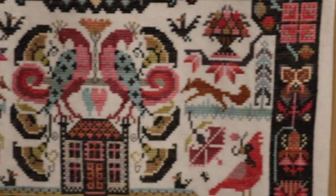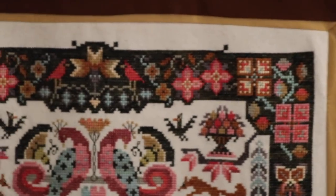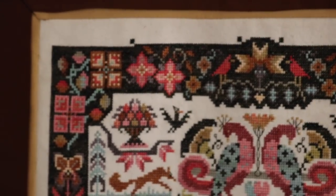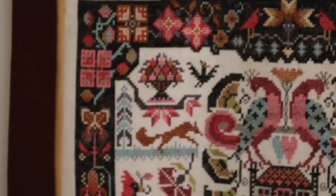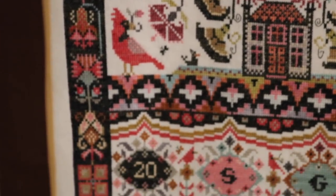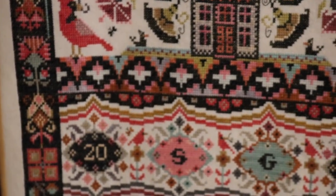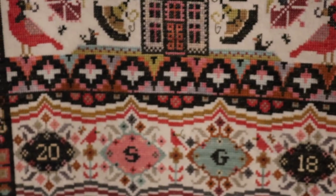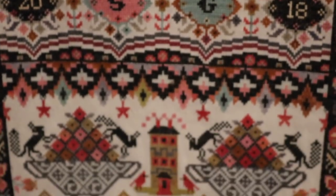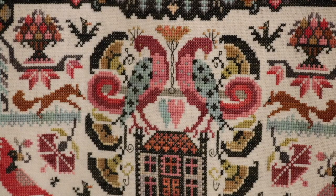I used more than 40 skeins of Gentle Arts floss in this project and I think it's gorgeous. One of my biggest memories was that for most of this project I was reordering thread on a regular basis, so I always had a pile of thread. But as I got closer to the finish, that pile got less and less and it kind of worried me at some point, but it all worked out in the end.